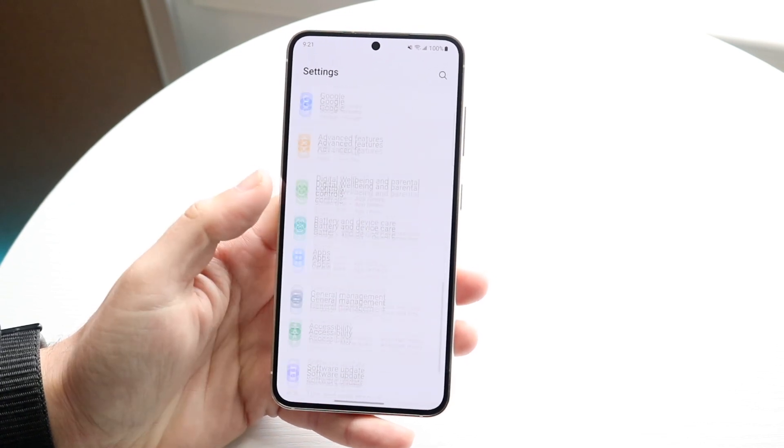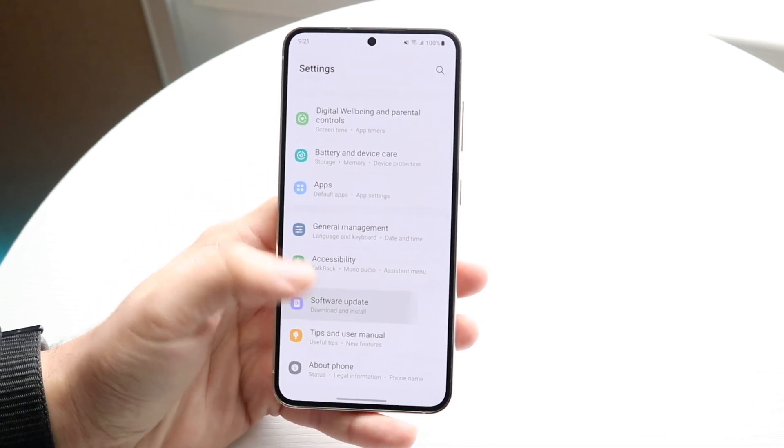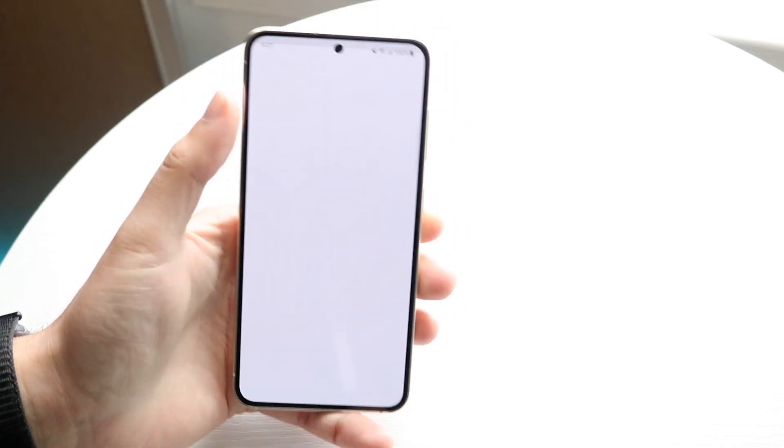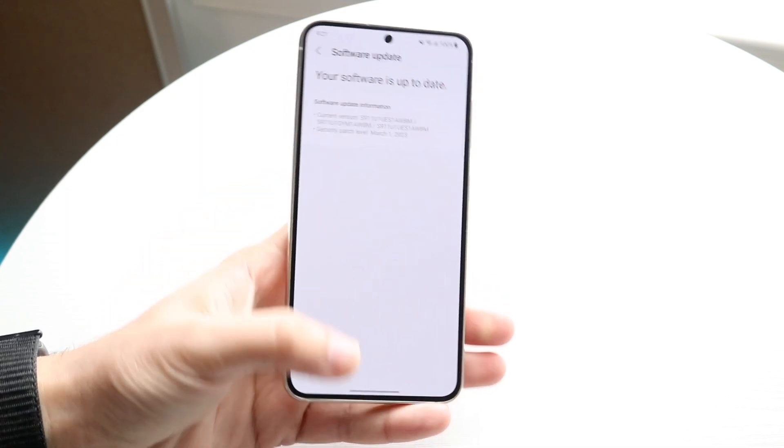If that's still not working, try seeing if you have a software update available for your phone. Go to software update, click on download and install, and download and install the latest update available for your phone. That's another thing you can try doing as well.